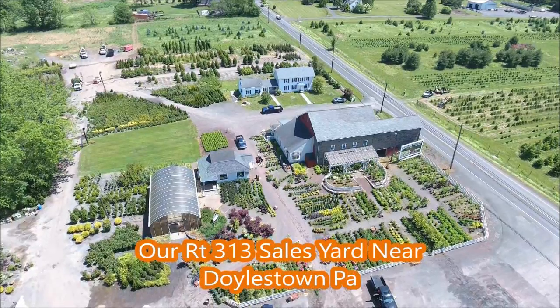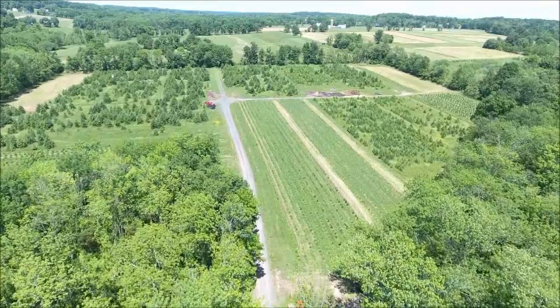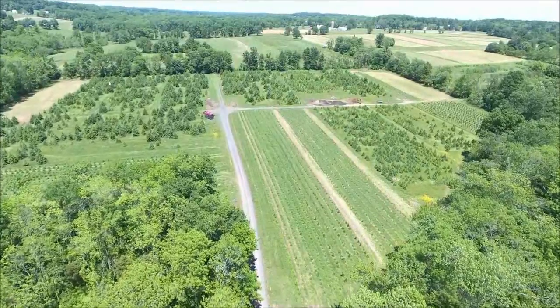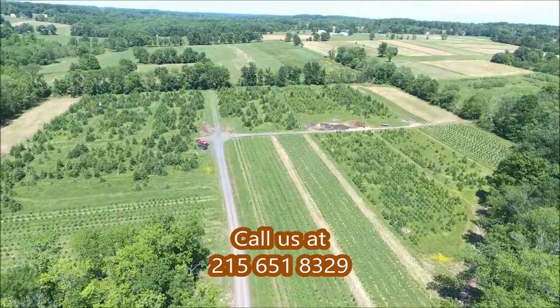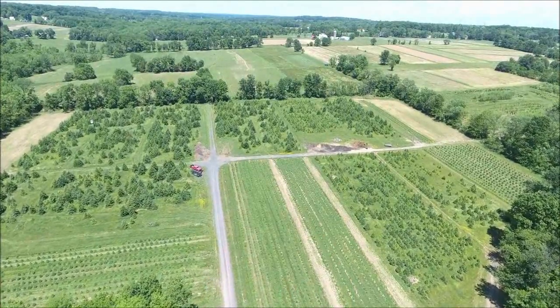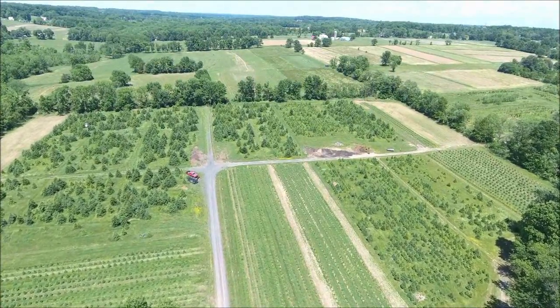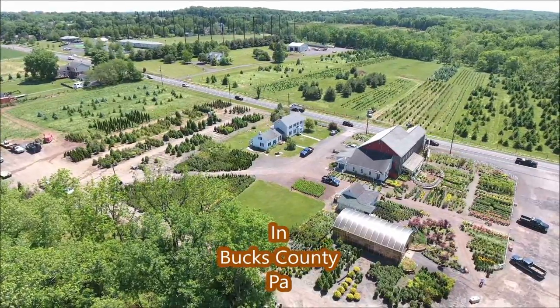If you have any questions about spacing spruces and pine trees, give us a call. And remember, 8, 10, 12, 15 feet is great for a spruce or a pine tree. The more room you give them, the better off they will be. You can stagger the rows to get better coverage immediately, but it will take up more space, as these are large growing trees.